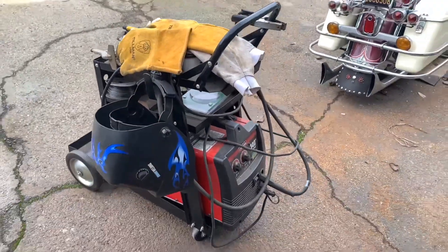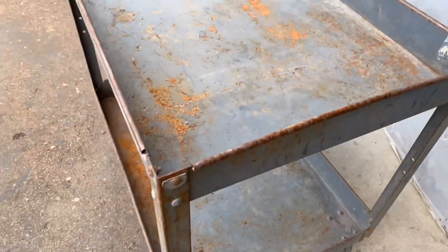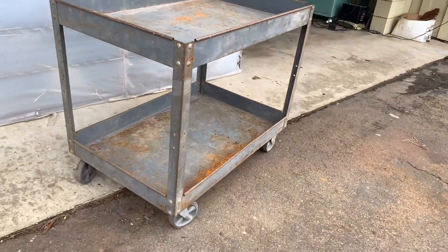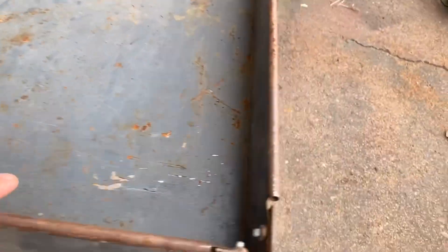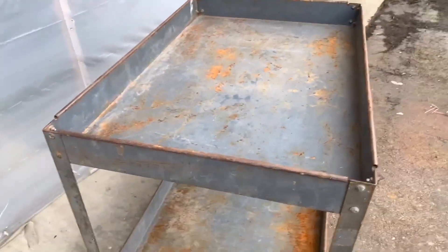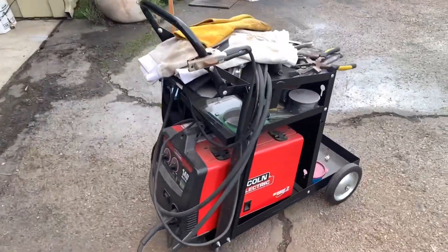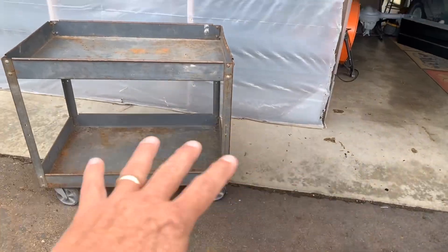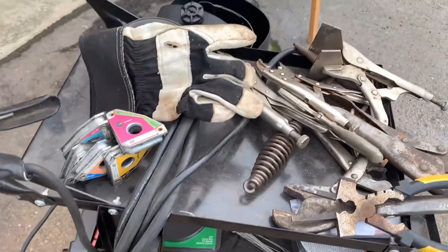I didn't want to get another stand like this because they're just pieces of junk. Here's what I've got — I found this rolling cart, it's an old rusty rolling cart. It came from either a school or some kind of shop, back in the late 70s, early 80s. We're going to sand this thing down, prime it real nice, paint it real nice, put some liner down here, and fit not only this MIG welder but my new one too — everything can fit on the bottom.